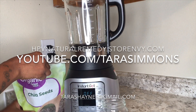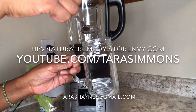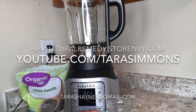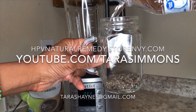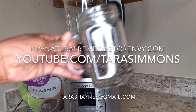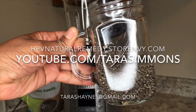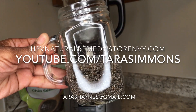Next we are going to take our chia seeds and soak them in some water. I used about two tablespoons of chia seeds, which are going to be about four grams of protein, and I added them to a cup with about a cup of purified water. I'll give that a little mix and set it aside for a couple of minutes to allow the gel inside the chia seed to be released.